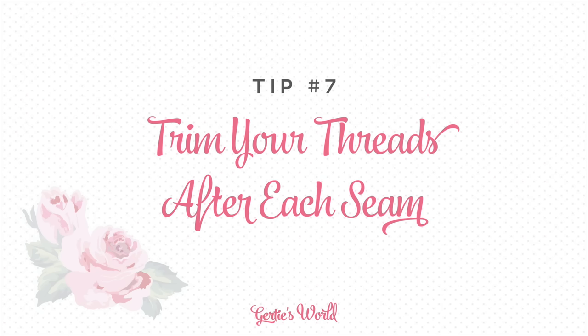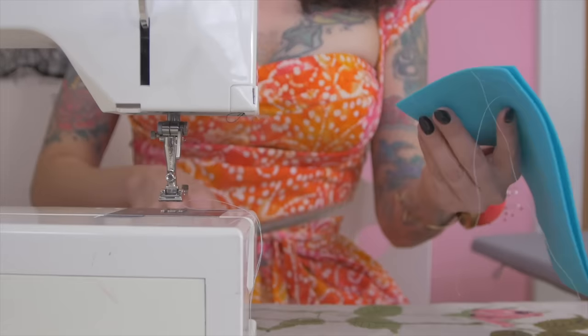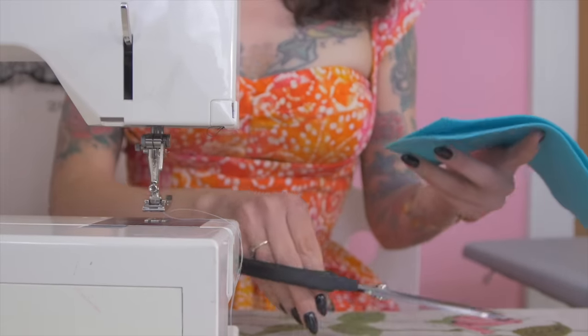My other tip — this is another one that I avoid all the time and ignore myself — is that you want to trim every time you finish sewing a seam. So I would go back to the beginning and trim those threads as well. I am guilty of not following that rule pretty often.